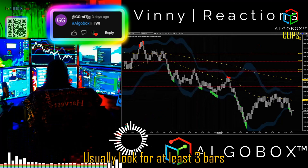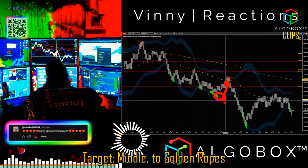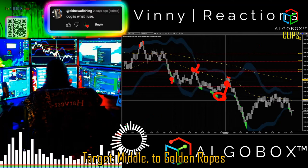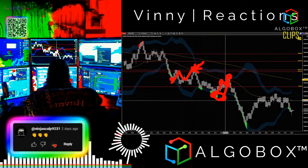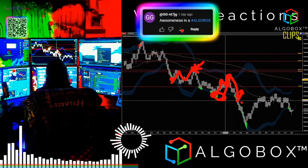We're usually going to look for at least three bars off of a touch. I usually want to target the middle, which is going to be Golden Ropes. You'll see this over and over again — touch of the Bollinger's, back inside up to Golden Rope off of the bands. Boom up, touch Golden Rope, Golden Rope, touch down into a Bollinger band touch.